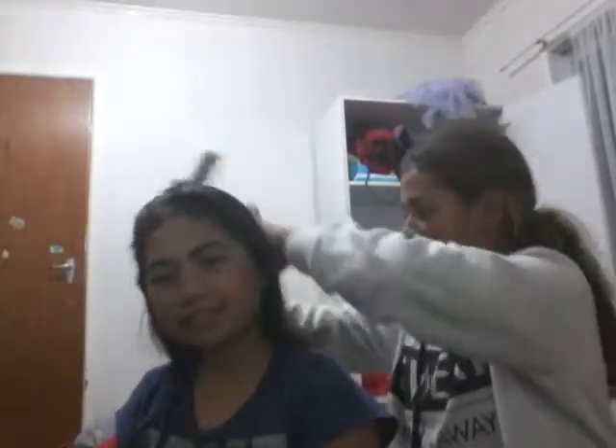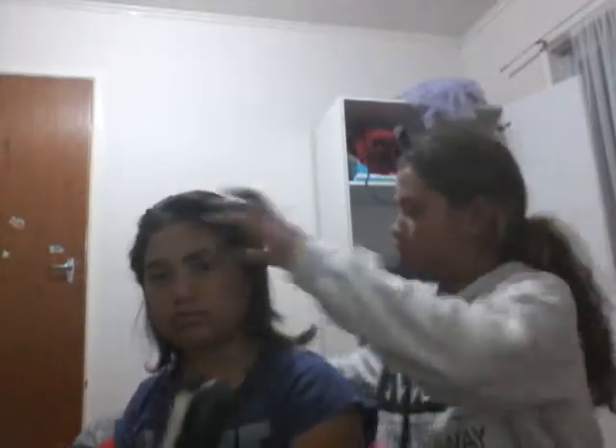So I just done her hair - her hair is done. Now I'll just leave it, just hold it, just be pulling.